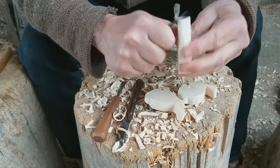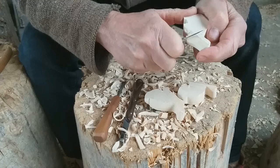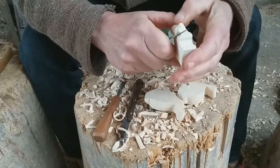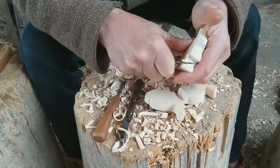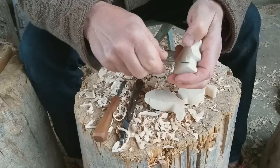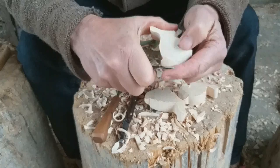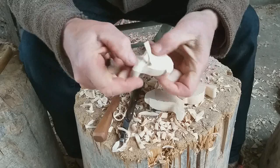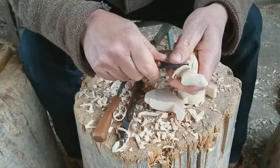Now I need this little pointed knife, and I will go around to have the edges a little bit rounder. Here I have to meet — here again. I mean this cut from down has to meet exactly this cut. Now over the back from the tail to the ears, and here again. I cannot continue to carve up there; I have to go from this direction.